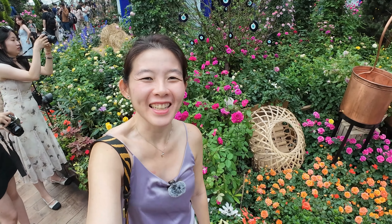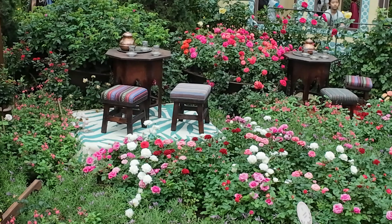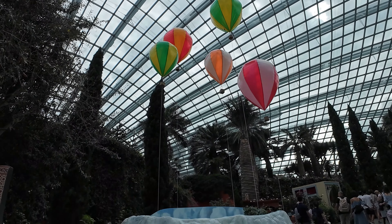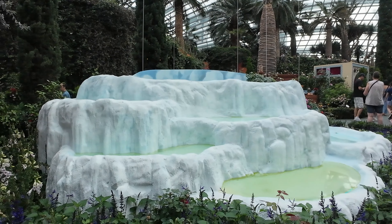It's definitely less crowded today since it's the second last day, so most people who really wanted to see the roses have already done so — better for videoing and photographing. These are thermal pools showing mineral-rich waters flowing down the mountainside, a pretty interesting replica. I'm just glad I managed to catch the last bit of the roses before they disappear and the next flower comes out.